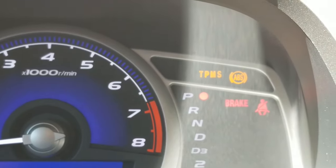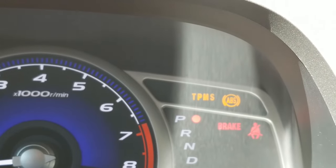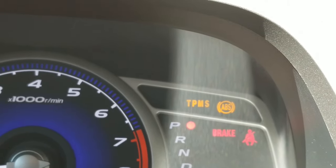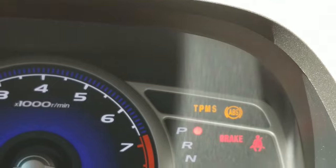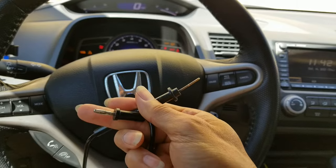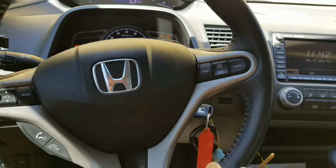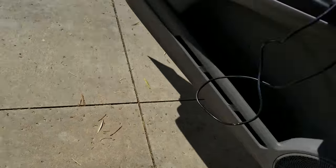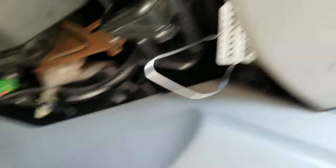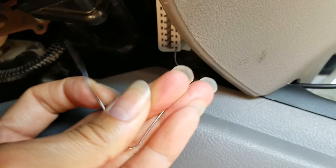After that, we're going to take the pin out of number four. We're going to let the pin stay on number nine, then short the ground — connect that to the ground with pin nine — and that's going to reset the VSA. I'm going to use this black wire from my voltmeter and jump it. I'm going to remove number four and keep nine in there.